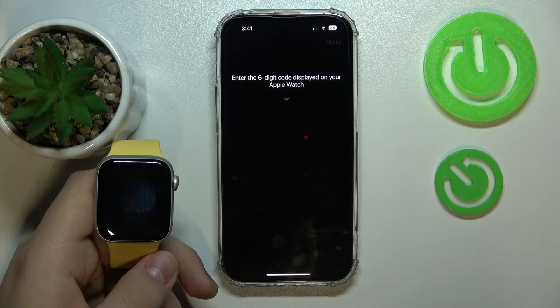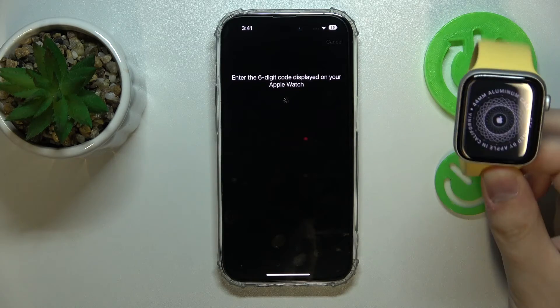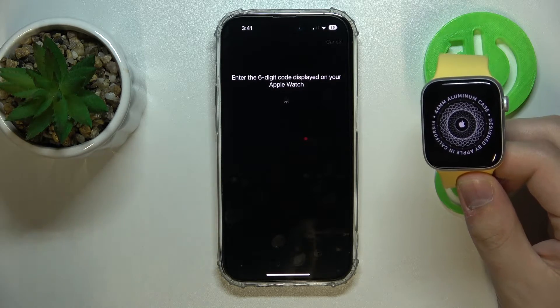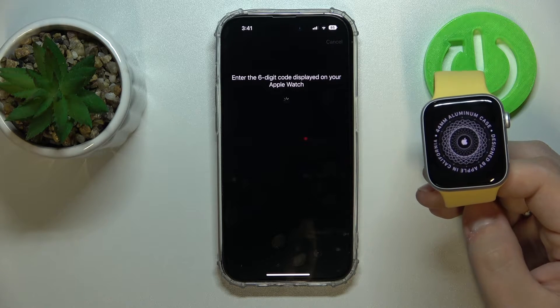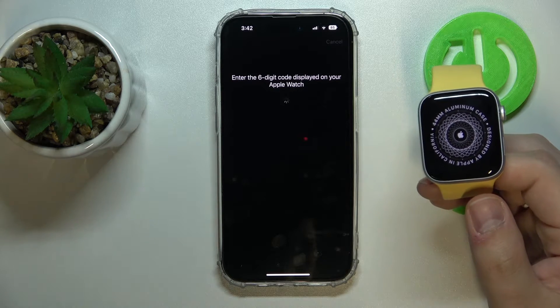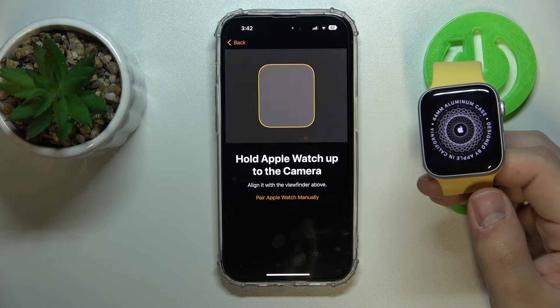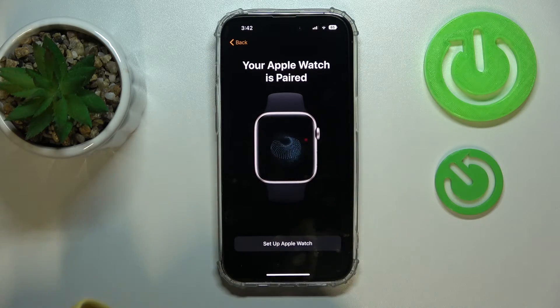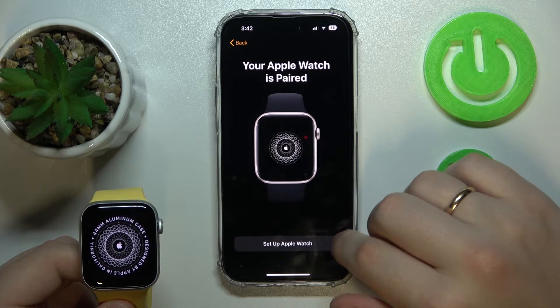Wait for the setup process to proceed. As you can see, the iPhone now states that our Apple Watch has been successfully paired.